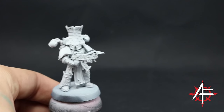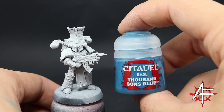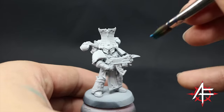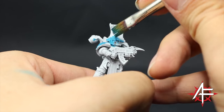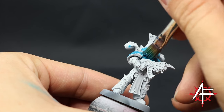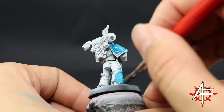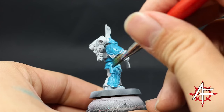The first color I'm going to use is Thousand Suns Blue, and with this color I'm going to cover the whole model. Just trying to focus on those places that are going to be blue, which is most of the armor. It doesn't matter if you paint on areas that are going to be gold, but try to get a good base on those parts. I did three coats — two should be enough — just make sure to thin down the color a little bit and use it all around the model. Let it dry.